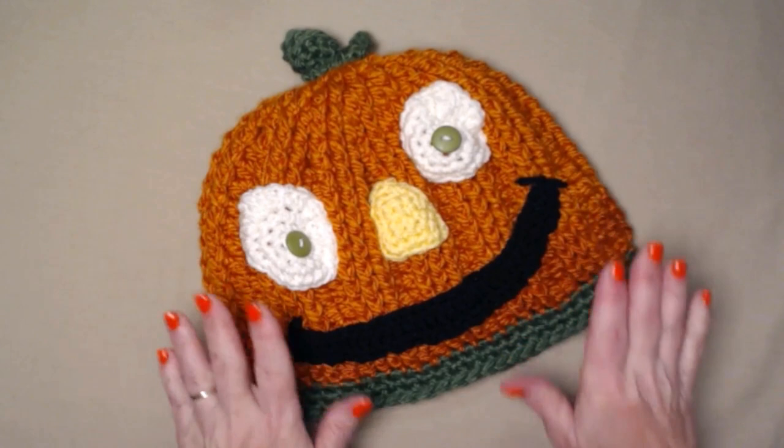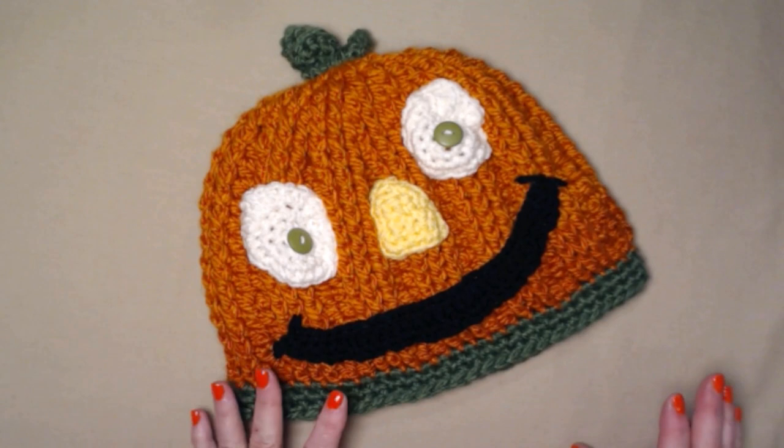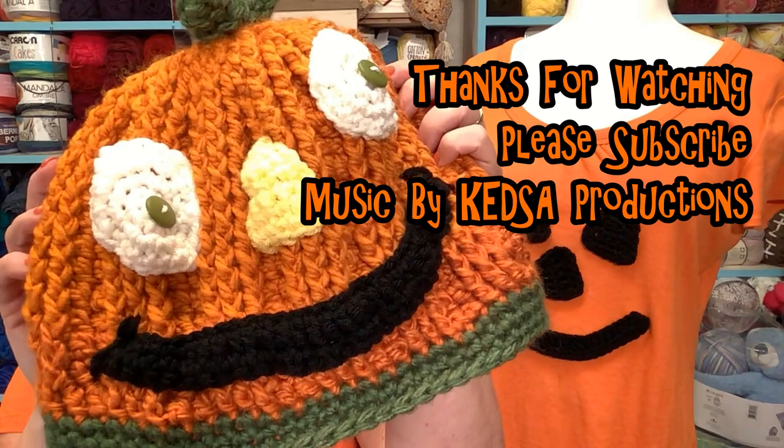My silly pumpkin hat turned out so amazingly awesome - I cannot wait to pop it on my head! Just to clarify, you can use any of these eyes, nose, and smile patterns on anything you want: pillows, purses, bags, hats, sweaters, scarves, and even t-shirts. Have fun, get into your yarn stash, and see what fun silly faces you can make. We'll see you next time!